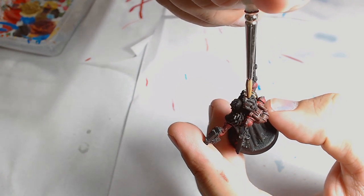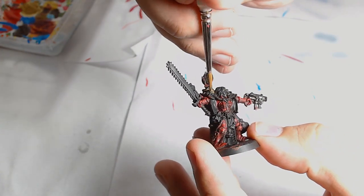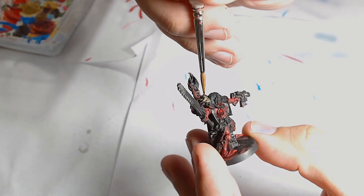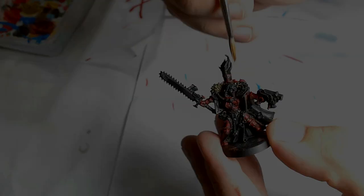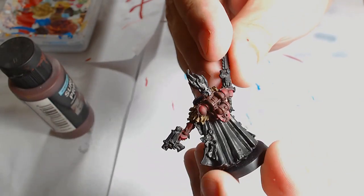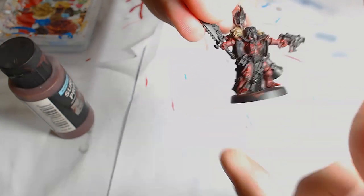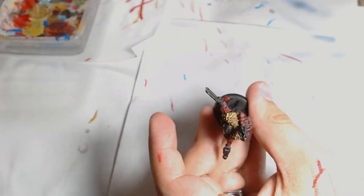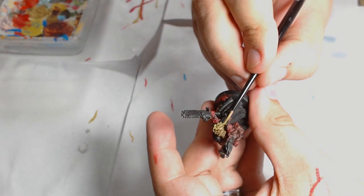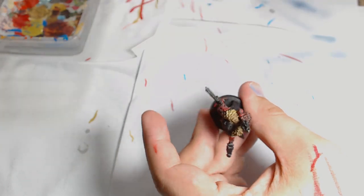Letting them dry, the pelt is painted in Heavy Brown. I wanted it to look like some kind of lion pelt rather than a classic wolf colour, so I went with Vallejo's Heavy Brown, which is a very sandy colour. A couple of layers of that and you get a real nice look on the model. Next on the pelt is Heavy Khaki, again a Vallejo colour — similar to Ushabti Bone or Karak Stone. Really nice and gives you a nice fur colour.